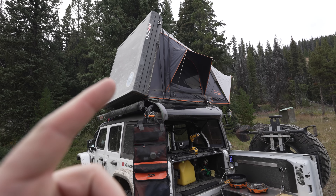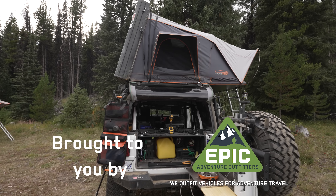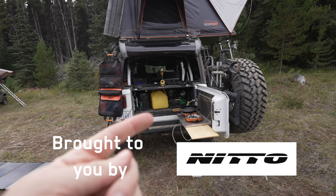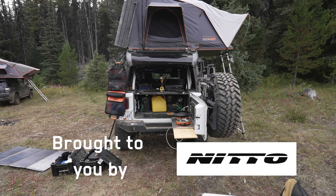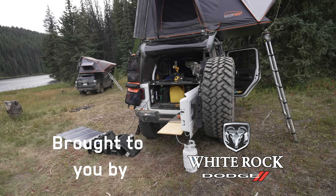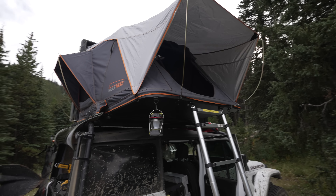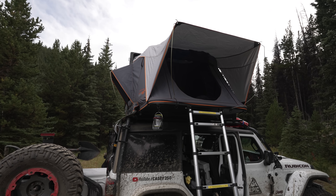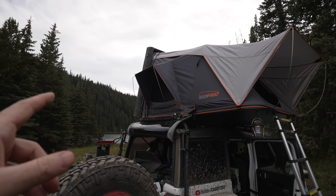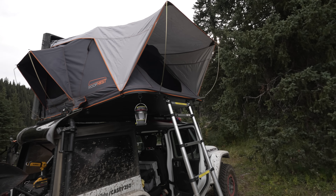Let's start with the top and check out our rooftop tent. I'll show you what's inside and some of the gear in there, then we'll go down to my kitchen and cooking area, and then I'll show you the inside of the Jeep — how I'm storing and arranging gear. We've got the Roof Nest Condor. We've had this on the Jeep for a while and I'm really happy with this flip-out hard shell rooftop tent. It sets up really quickly.